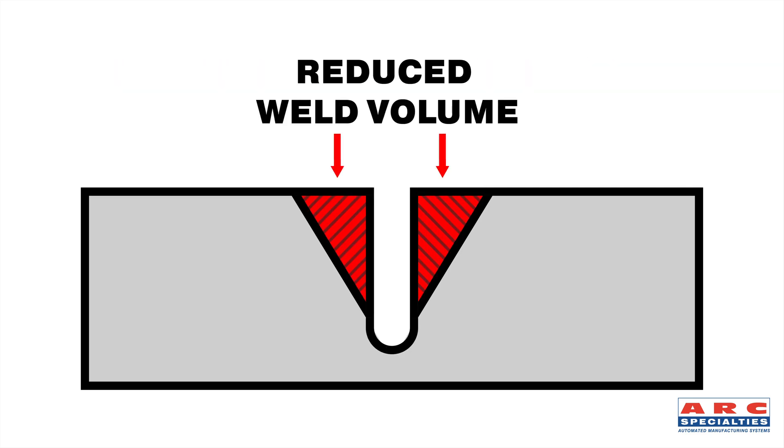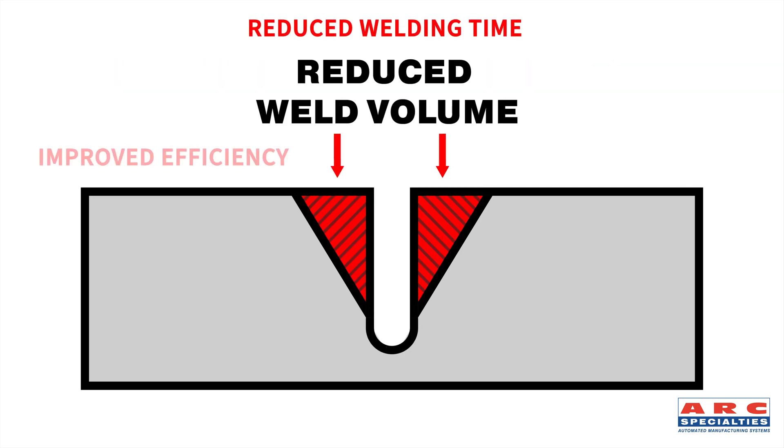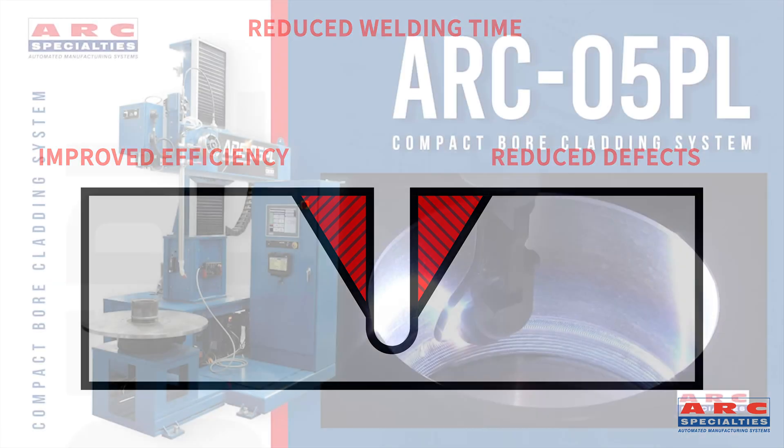So if we can reduce that weld volume, we can reduce your welding time, improve your efficiency, and reduce your defects. Let's talk about how we did it.